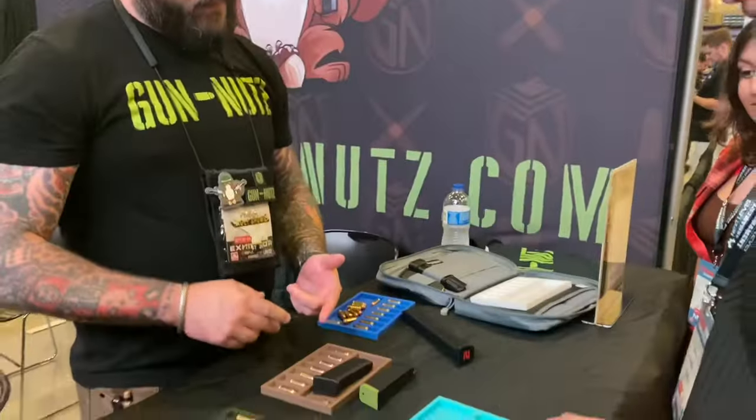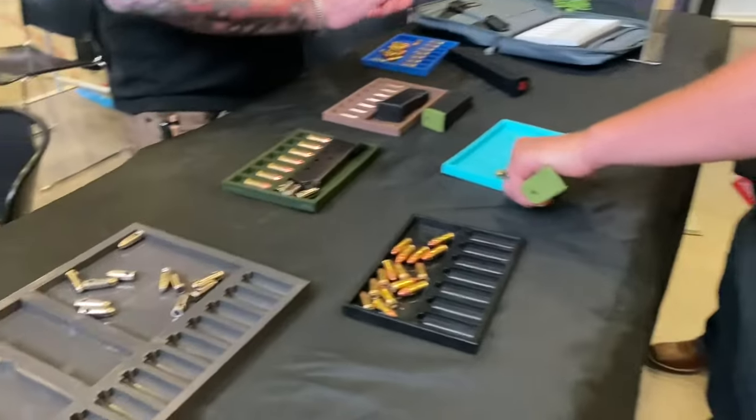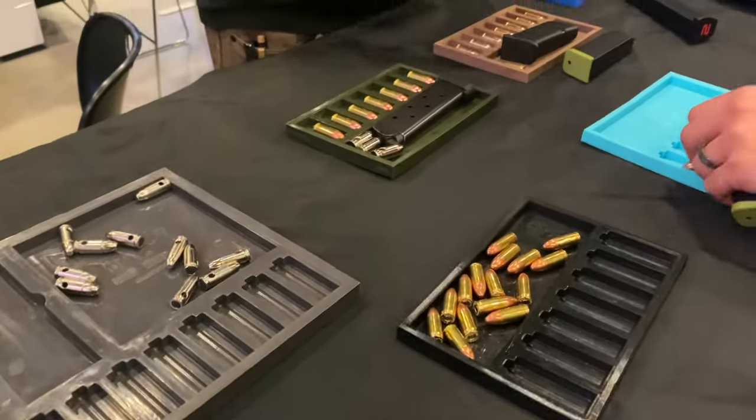So these trays have everything from 32 ACP, 380, 40, 45, 10-millimeter — all on the same tray.